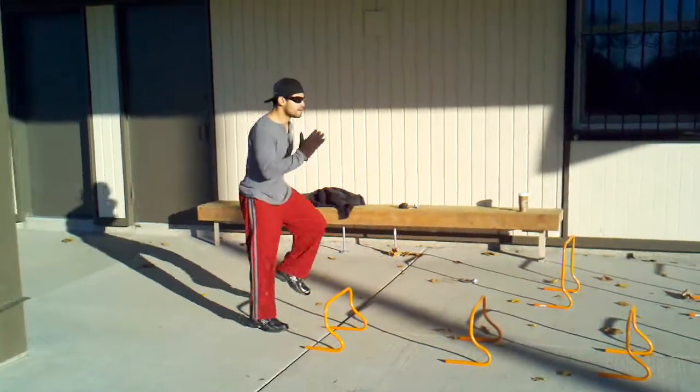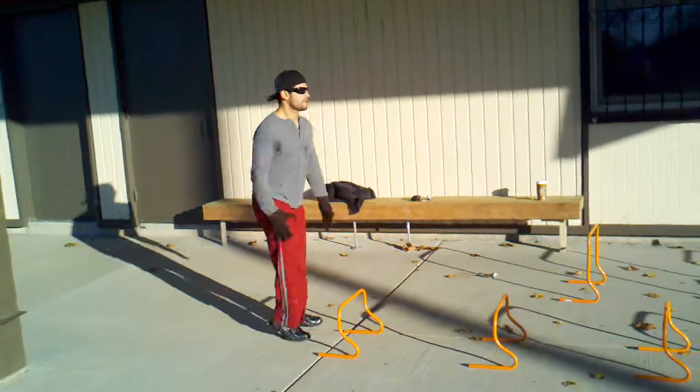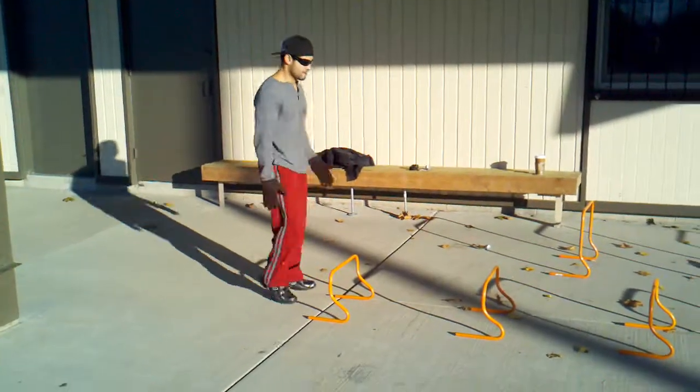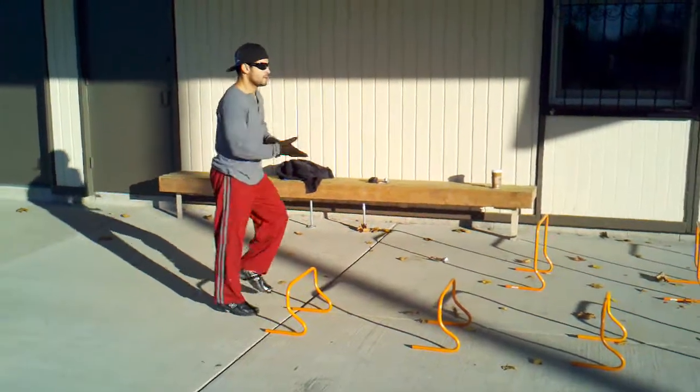We got Jose Pacheco training at Impact Milwaukee Strength Conditioning Program for MMA. Right now we're on conditioning day and Jose is doing 8 A-skips over 18-inch hurdles. And go for it Jose.